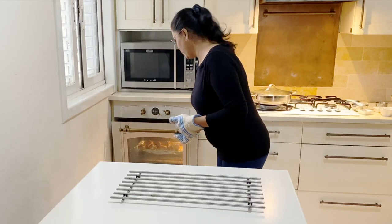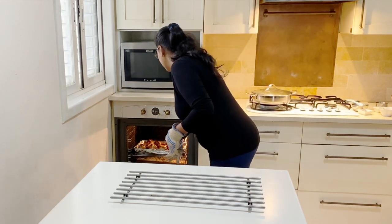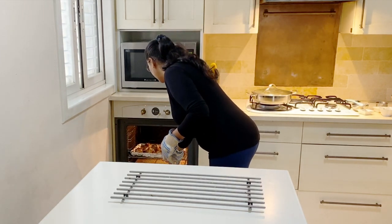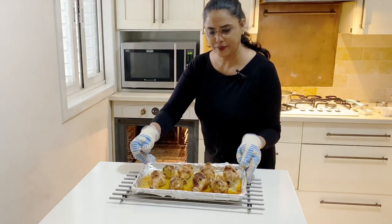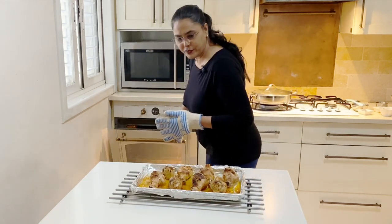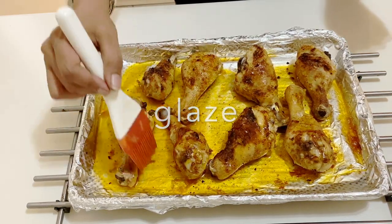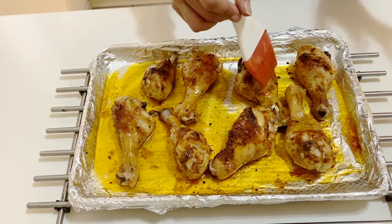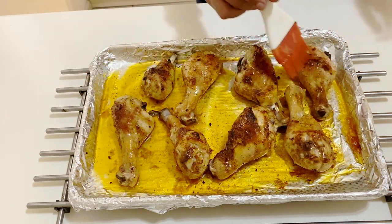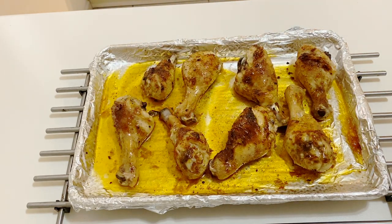I'm removing the chicken now because it's been about 40 minutes. Oh, look at that — see how beautiful that is! I'm going to take some of the pan oil and brush a little bit back onto the chicken just to give it a little shine. And that's it — the chicken is all ready to be served.